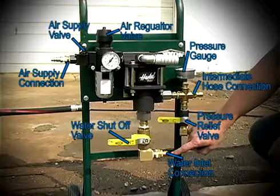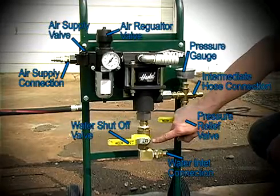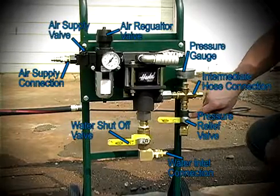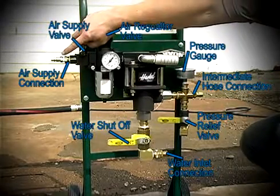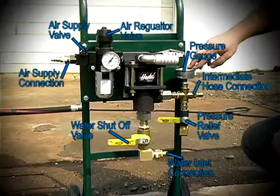The PTP pump consists of the following: water inlet connection, water shutoff valve, intermediate hose connection, pressure relief valve, air regulator, air supply shutoff valve, quarter-inch industrial series air quick connect, and liquid filled pressure gauge.